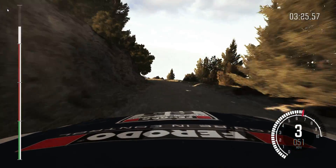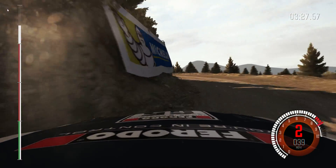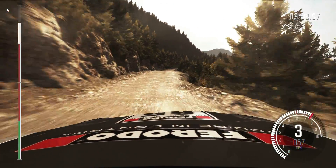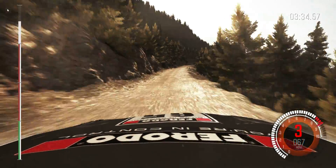Left 2, continues for 80, past lay-by. Into right 6. Into crest jump, baby, 60. Keep left over crest. Right 6, long.